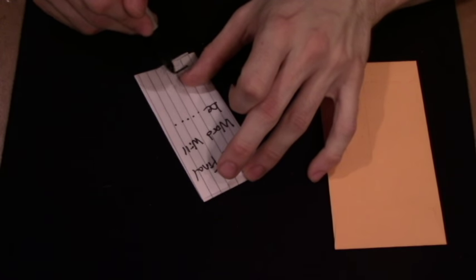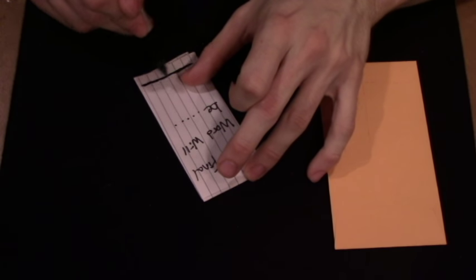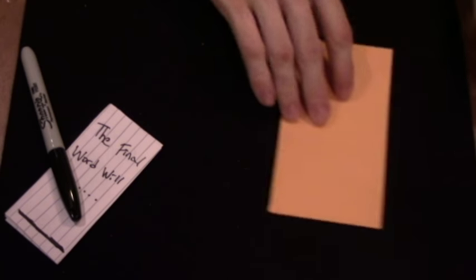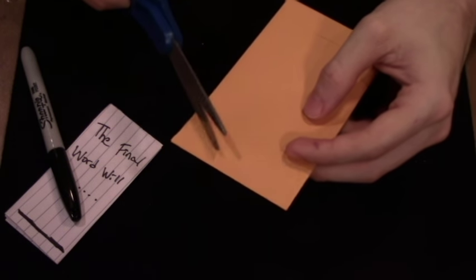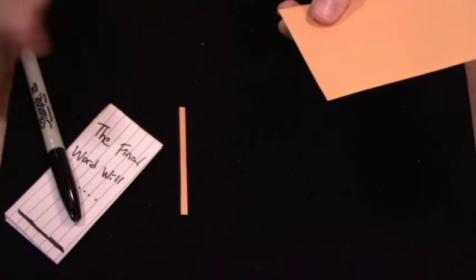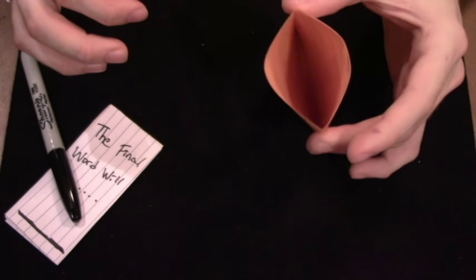Write 'The final word will be' and then toward the bottom draw a line — that's like a marker where you'll write the word later on. Set that to the side and go back to your sealed envelope. On the side that you sealed, cut a very small portion off the top — make it as straight as possible. Discard that piece. It still looks like a sealed envelope, but you can actually get inside of it now. That is your gimmick.